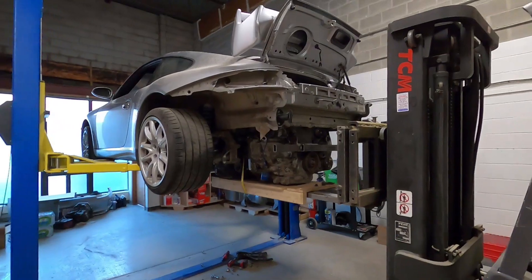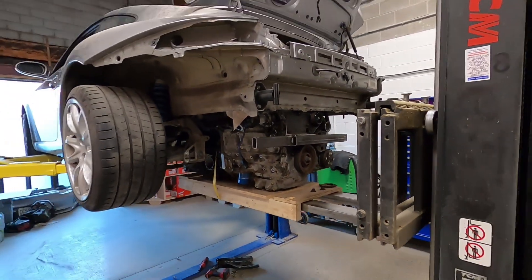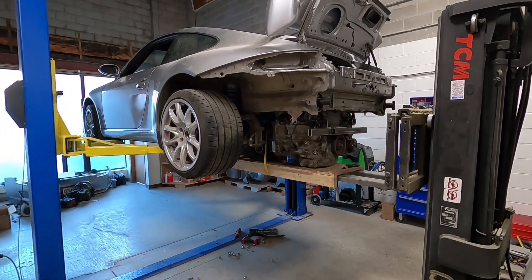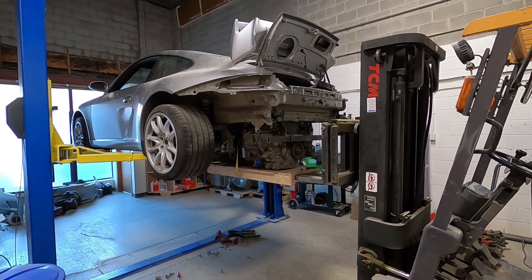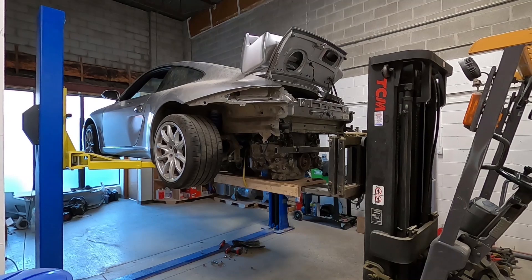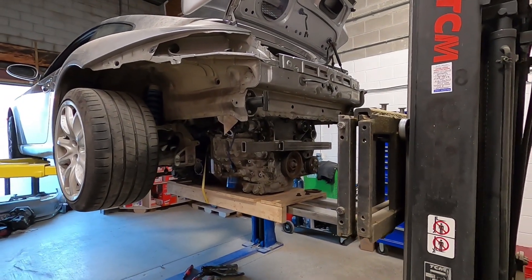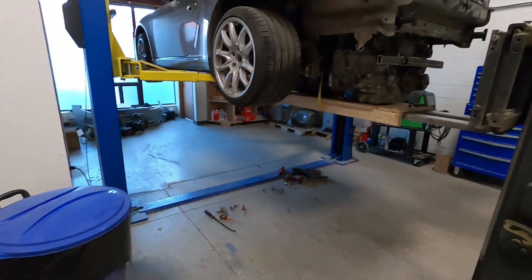Hey everyone, I'm working on the Porsche today so I thought I'd bring you up to speed on where it's at. In the last video I got it up and running and I actually got it running a little bit better. Unfortunately I didn't get any good footage of that to share, but it is running a lot better after working with Cybex a little bit and getting the base map a bunch closer — it starts up and runs pretty well now.